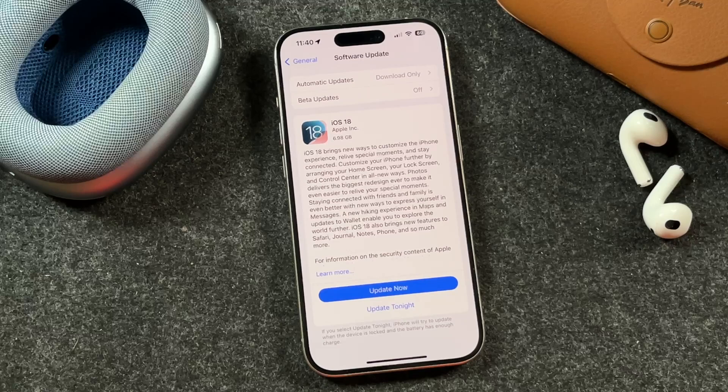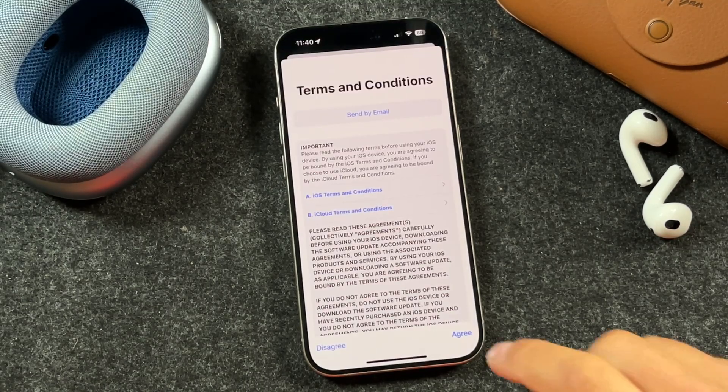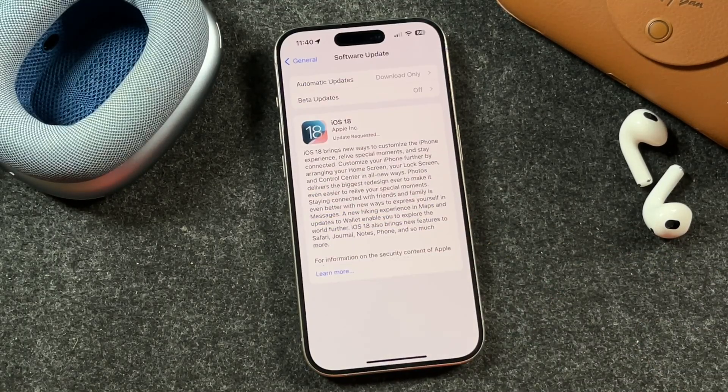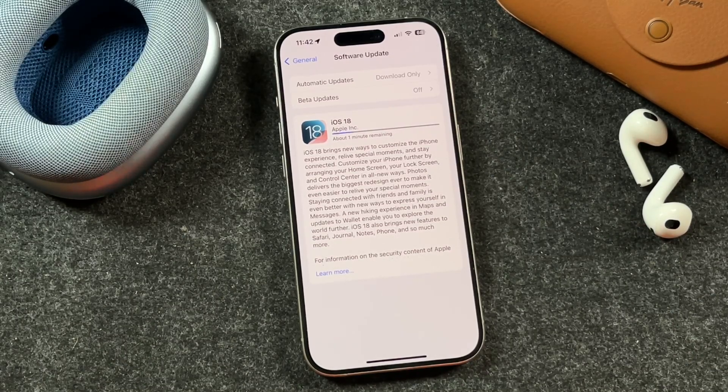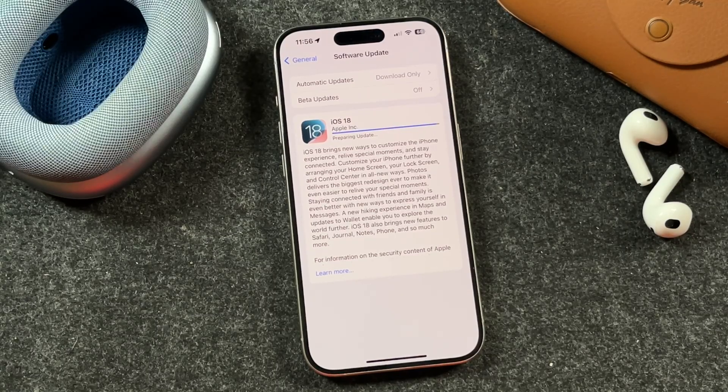Again, you'll see how much space you'll need right there. You can read through this, tap Learn More, but when you're ready, you're going to tap Update Now. It's going to prompt you to enter in your passcode. You'll see the terms and conditions appear — tap Agree, tap Agree again, and it's going to request the update. During this process, it's going to prepare the update and give you some estimates. If you don't see your iOS 18 update, keep refreshing, but also check if your iPhone is supported for iOS 18. There's a link in the video description — it's called which iPhones are getting iOS 18 — and see if your iPhone is supported.